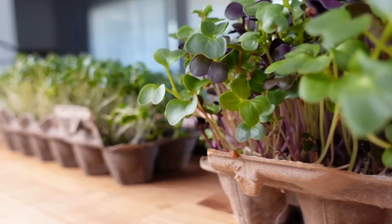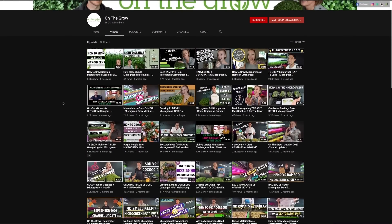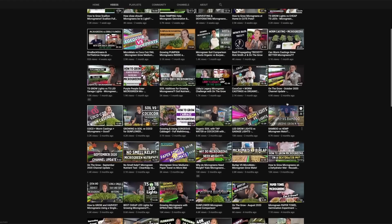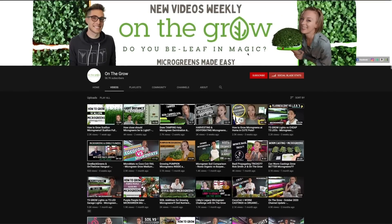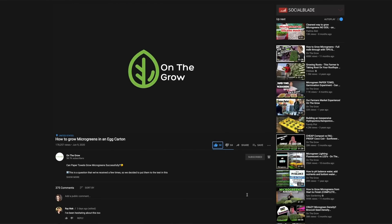Today I'm going to show you how to grow microgreens inside of an egg carton. If you are new to our channel, we do all kinds of videos on growing as we try to provide a lot of clarity and understanding around how to grow some amazing greens. If you want to tag along and become a believer, be sure to click that subscribe button and the notification bell. Let's get growing.